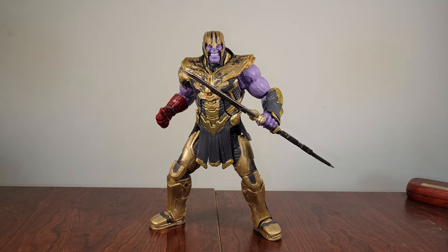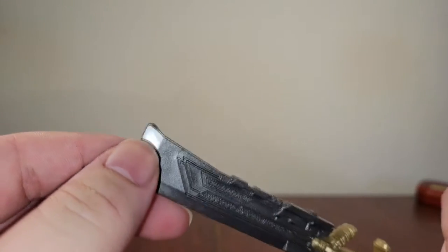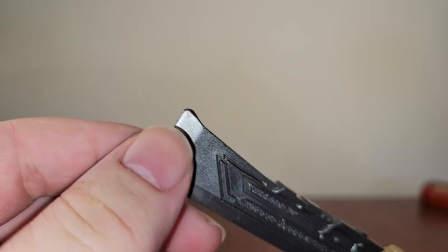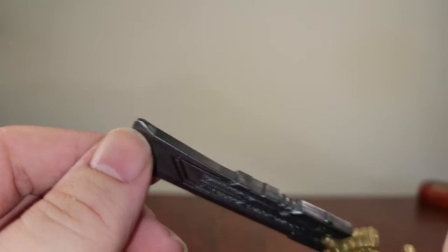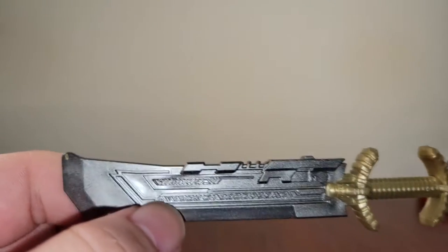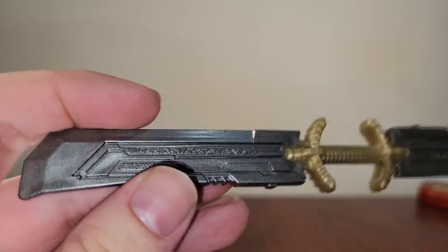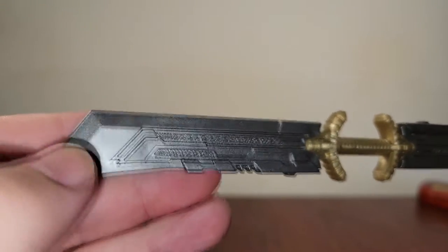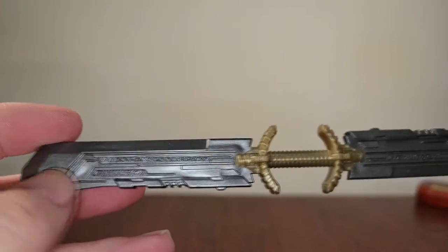Let's go ahead and get into what he comes with accessory-wise and then we'll get into the figure itself. First thing we're going to take a look at is his helicopter blade that he comes with, and I think they did a good job with this. Mine has a little bit of a mess up right there, but I had to zoom in all the way for me to even notice — that's the first time I've noticed it. I really like the silver paint that they did for it. I like the engravings on it — it's all sculpted in there. Everything is sculpted, all the detail. I think this paint they used is really nice. It's speckly silver — it looks really, really cool.